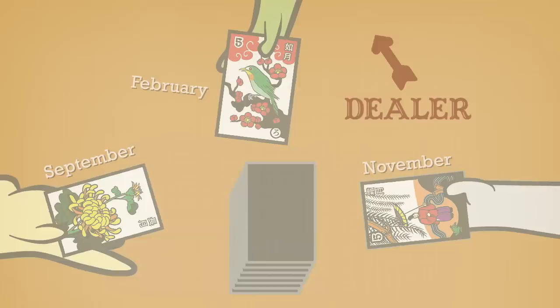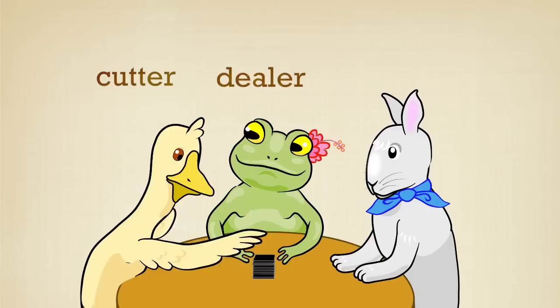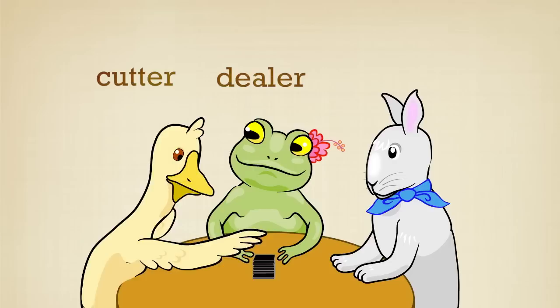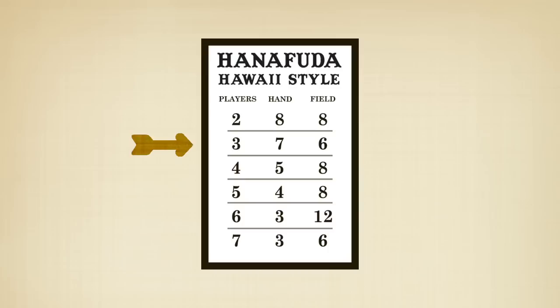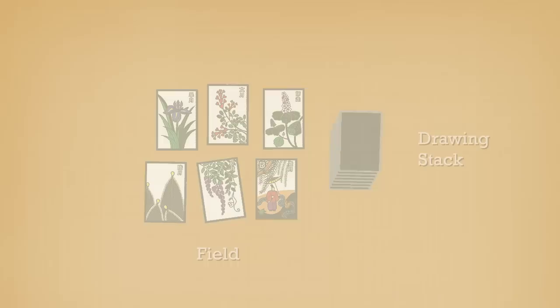The person with the earliest month in the year is the dealer. Here's how to deal the cards. The person to the dealer's left shuffles the cards. The person to the dealer's right cuts the cards. The dealer then deals the cards. The dealing chart shows how many cards to deal. For three players, each player is dealt seven cards for their hand and six cards are dealt face up in the field. The rest are left in a drawing stack.